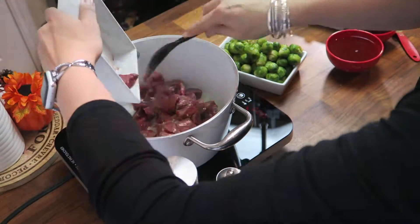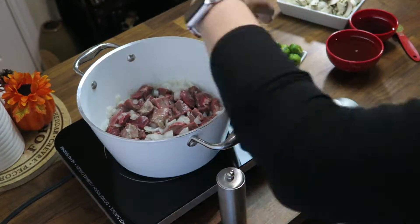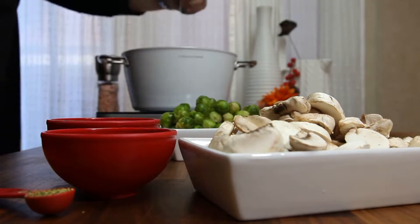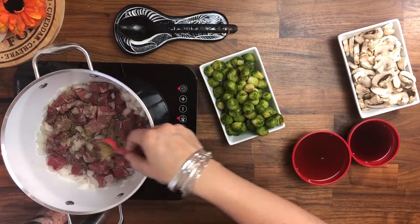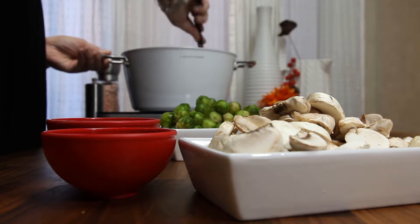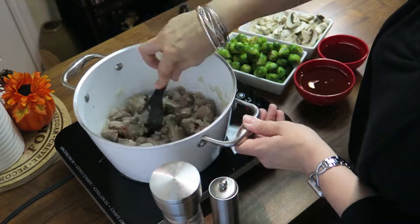When the onion is translucent, I'm adding my stewing beef. It's cut into small, bite-sized pieces. We season it with salt and pepper, and then we're adding the Italian seasoning. We're giving it a stir, and we're going to wait until the meat is browning.